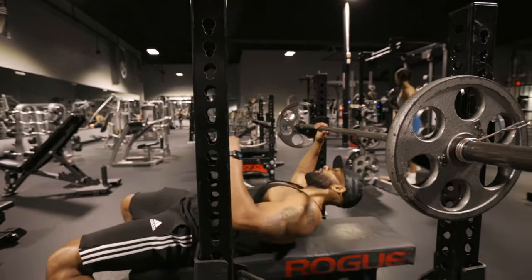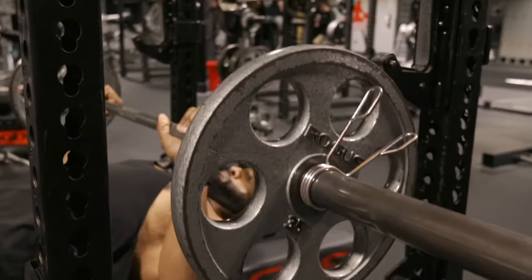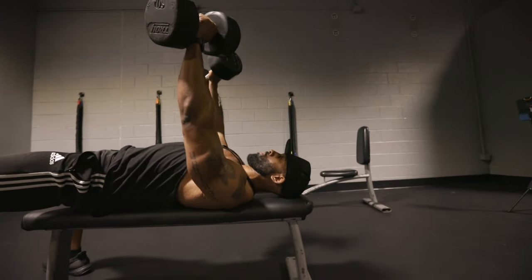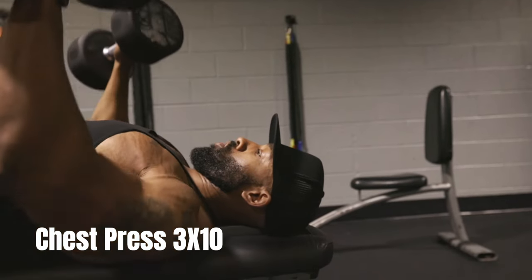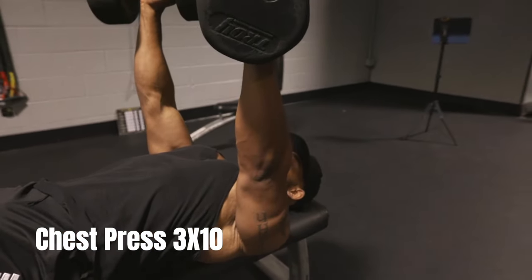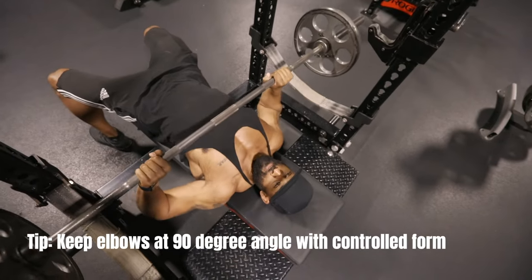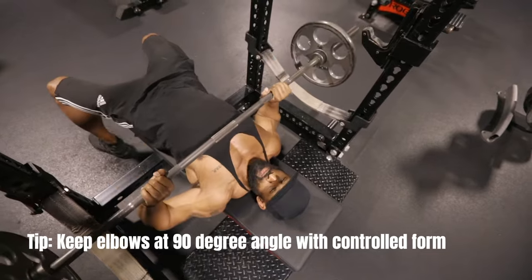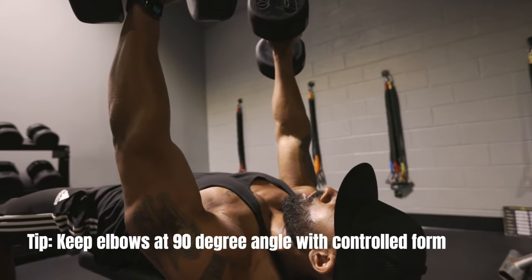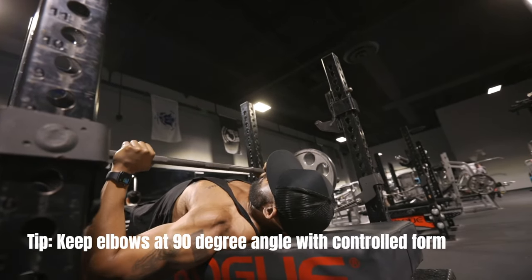We're going to start with the upper body workout. First up is the chest press. You can perform this movement with a barbell or dumbbell, whichever feels better to your body. This exercise targets the chest, shoulders, and triceps. You want to use a weight that challenges you, but allows you to maintain proper form. Keep your elbows at a 90 degree angle throughout the exercise. Remember to control the negative part of the movement — the downward movement — and hover the barbell an inch above your chest.